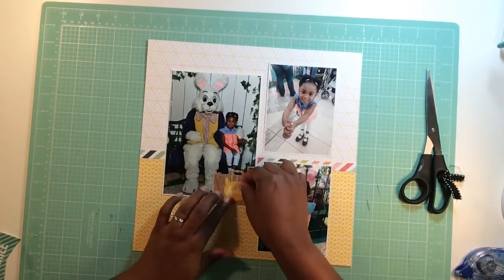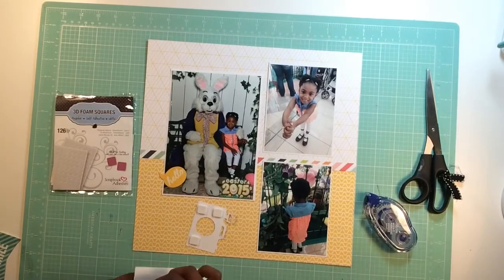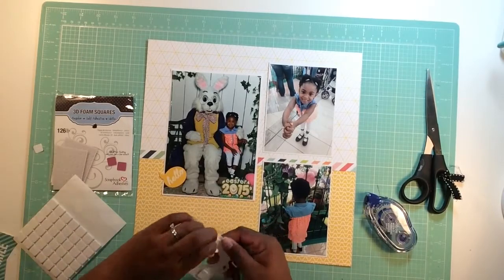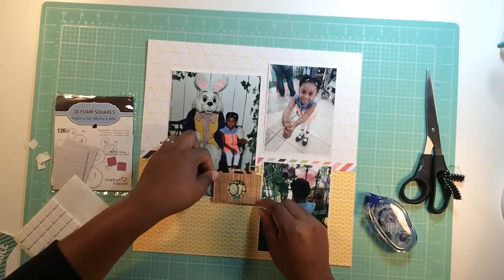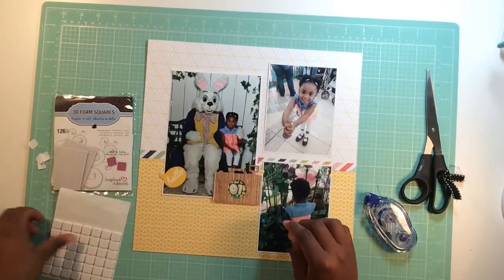I position the photos — that large photo with my daughter with the creepy little Easter bunny, because all Easter bunnies are creepy — it's a five by seven, and the other ones are a little short of a four by six. I wanted to do a multi-photo layout, so yay for all those who wonder why some of us only scrapbook one photo — well, there you go, more than one.